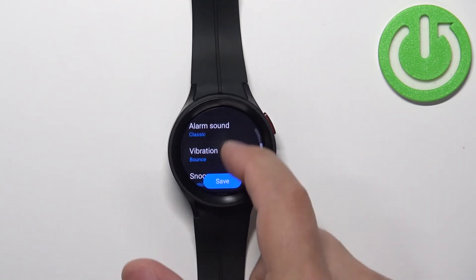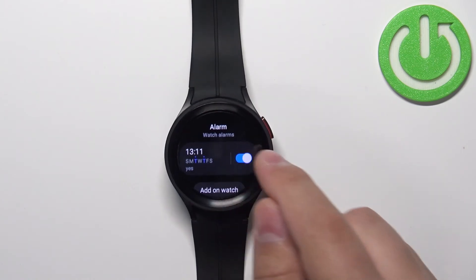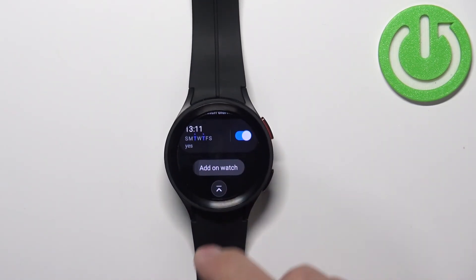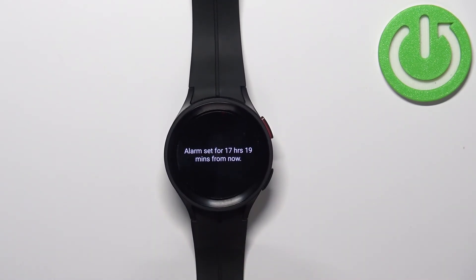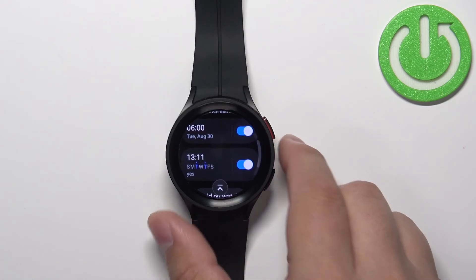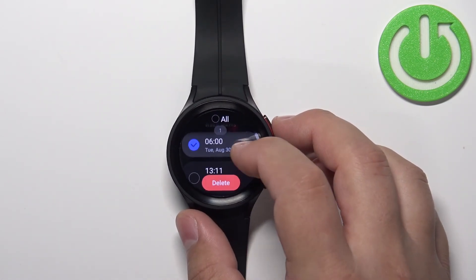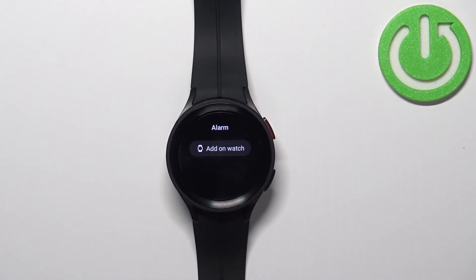Once you're done customizing the settings you can tap on save and your alarm should appear in the alarms list. You can enable or disable it by tapping on the switch. You can of course add more alarms — you can have multiples. If you want to remove an alarm you need to press and hold on it to enter selection mode, select one or multiple alarms, and then tap delete to remove them.